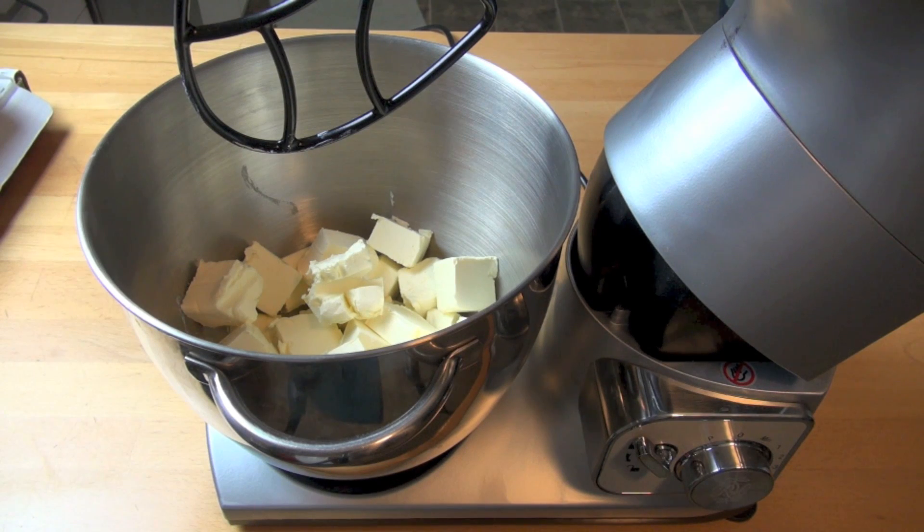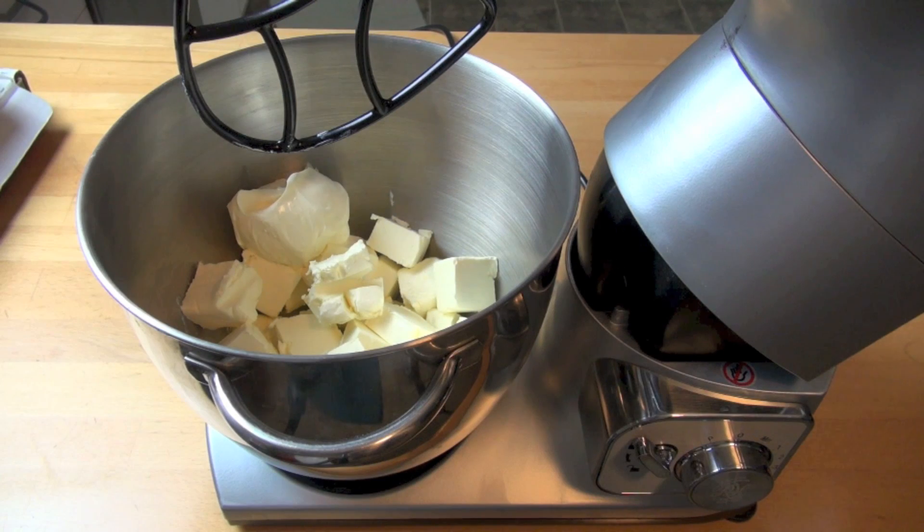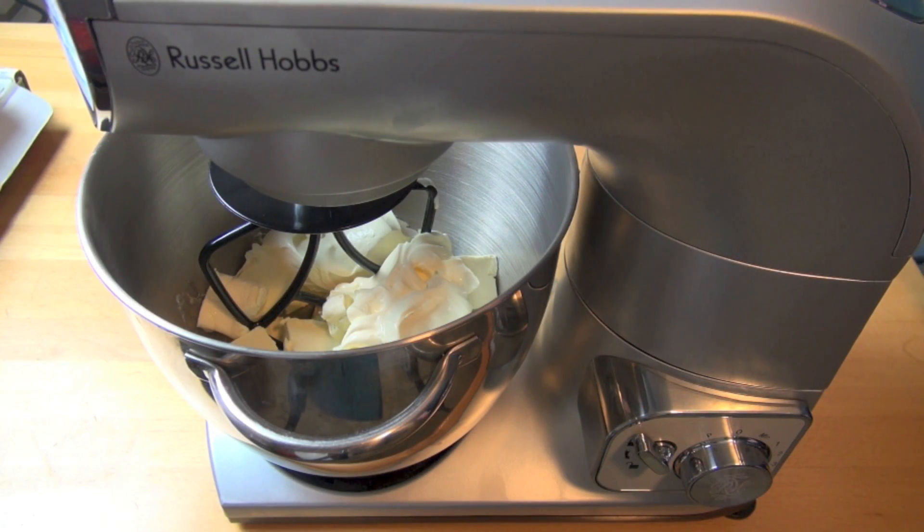Next, let's make our cream cheese mixture. I've got 750 grams of Philadelphia style cream cheese — that's about three packets. And to that, I'm going to add in 250 grams of sour cream. The sour cream helps to make this mixture lovely and velvety smooth, but it also adds a little bit of extra richness to it. Just beat the cream cheese and sour cream together until it's nice and smooth.